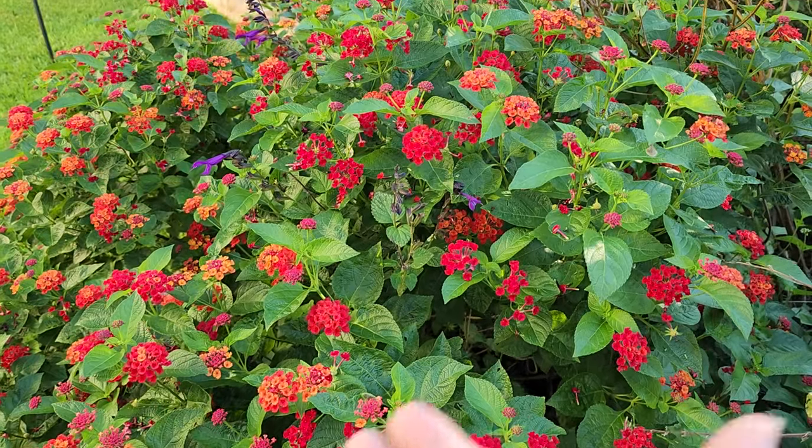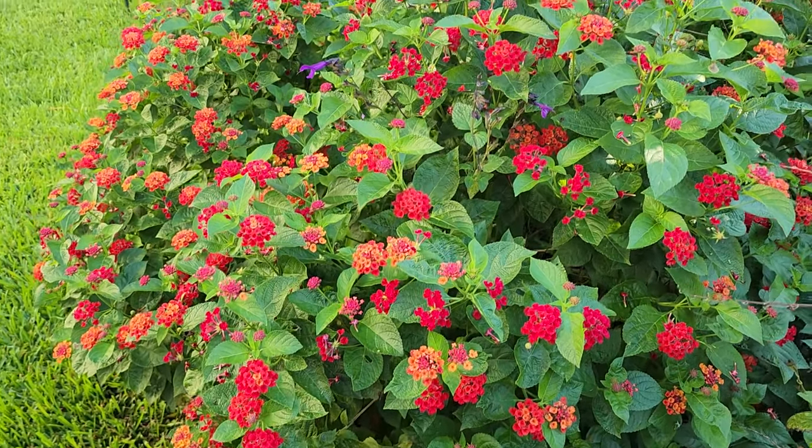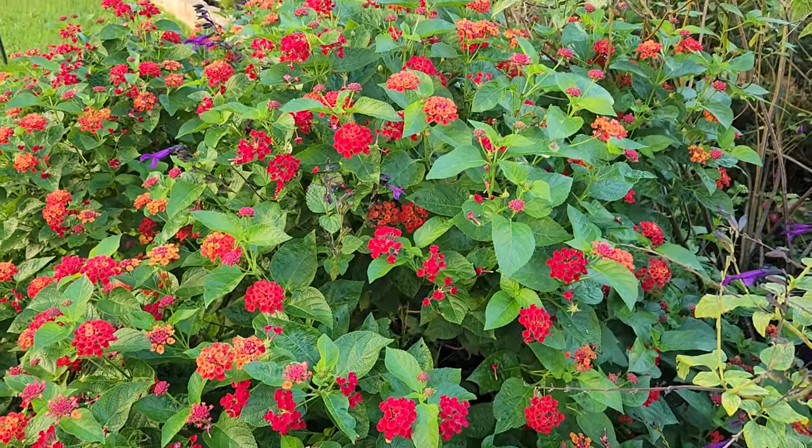What you're seeing is this lantana is just blooming gorgeously right now, and I do have favorites in the lantana world.